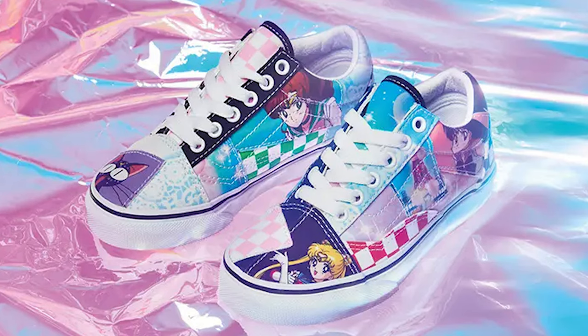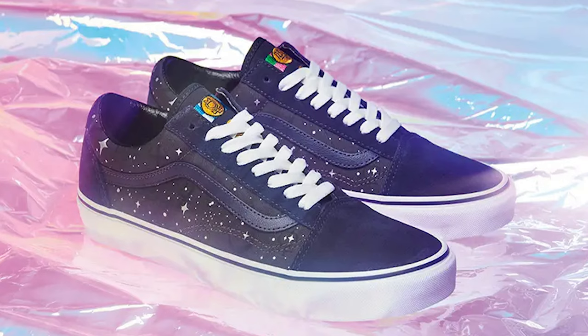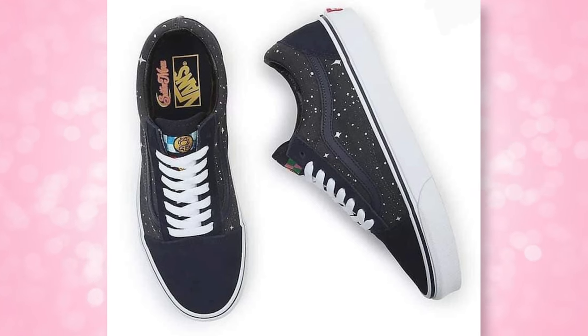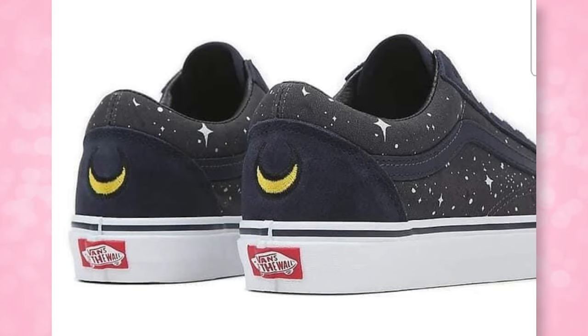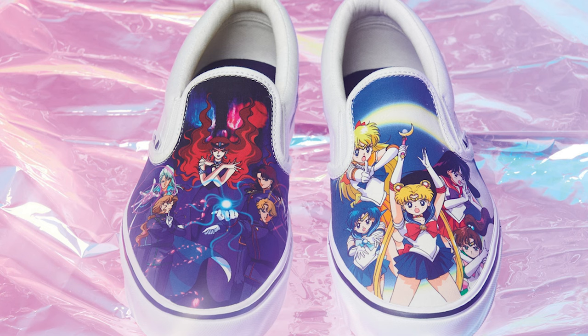Then we have the Old School patchwork design with a really cute checkerboard print, and an Old School design with a pretty galaxy star print — a very muted design that I feel a lot of people will enjoy because it doesn't scream Sailor Moon. There's Comfy Cush slip-ons that look really comfy. They feature the Sailor Warriors on one and the Dark Kingdom on the other. How cool is it that we have villain-inspired designs on shoes — legitimate shoes from Vans? I was able to find closer-up photos of these from that Google caching Foo that I did.